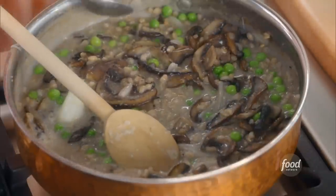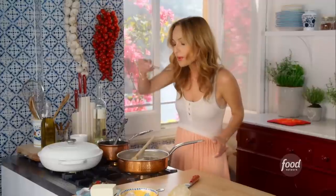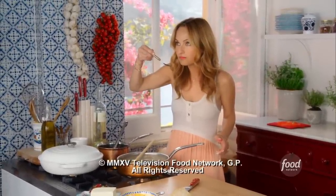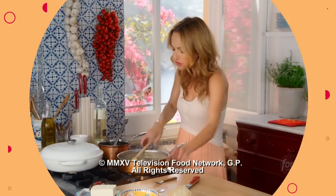Let's give this a quick little taste and make sure it's seasoned properly. So good. So creamy.